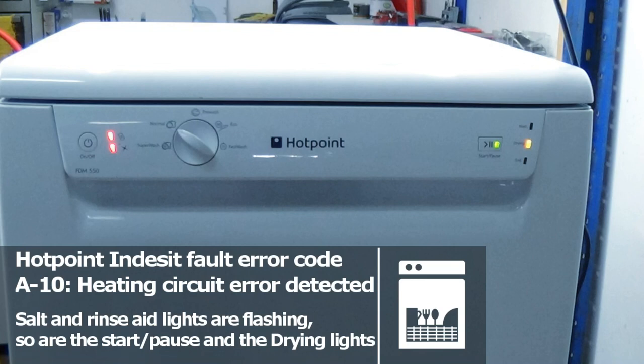Hi, welcome to How to Repair. In this video I'll be talking you through a common error code A10 on a Hotpoint Aquarius dishwasher. We're working on an FDM550. This video can be used for many models of Hotpoint machine and also Indesit machines.